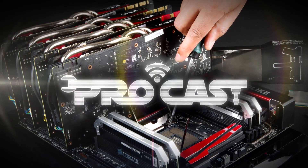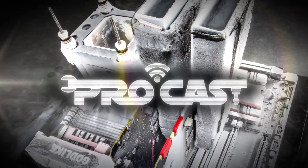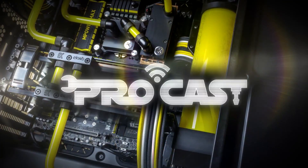Hi everybody, welcome to this new episode of MSI ProCast. Today I'm going to show you how to build your own MSI gaming PC. To help you with your component selection, I've prepared 3 different setups with 3 different styles adapted to 3 different budgets. Let's start by taking a look at our component selection.